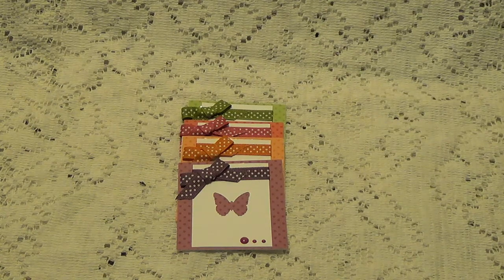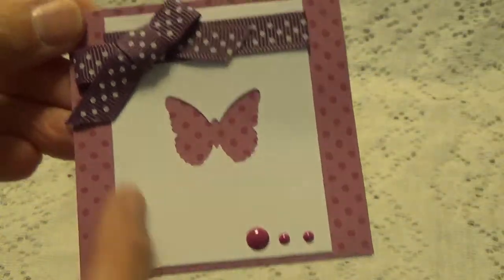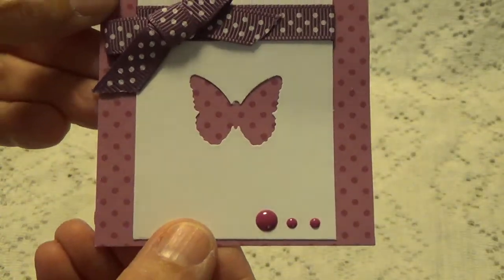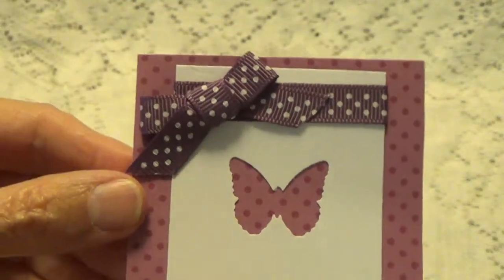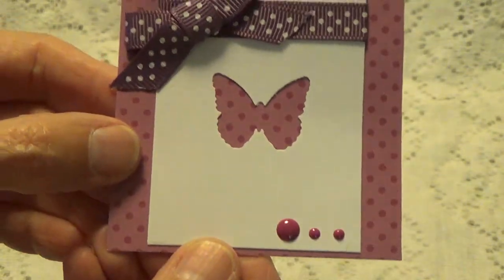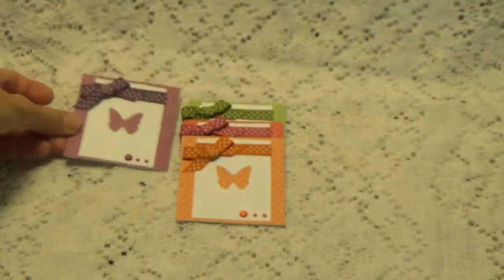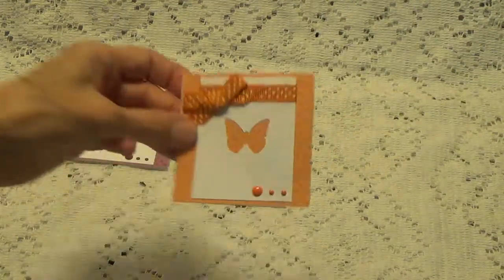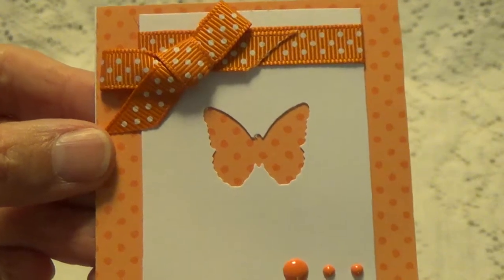So let's take a look at these beautiful cards she's made. There's one here — she's punched out the butterfly and she has it on the white cardstock with these flat enamel dots and a coordinating bow. And here's her information. There's this one and they're all the same, just done in different colors — really pretty colors. Of course you know this is orange.